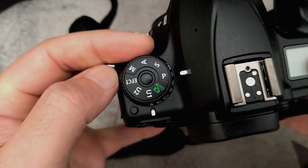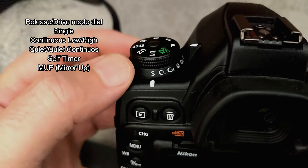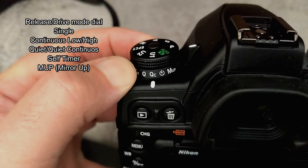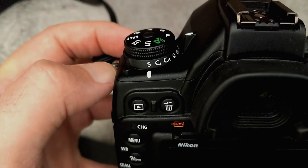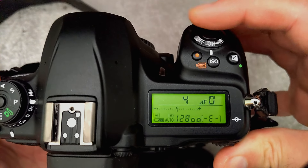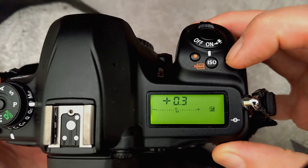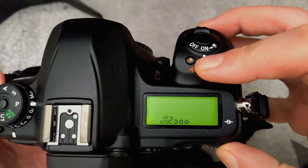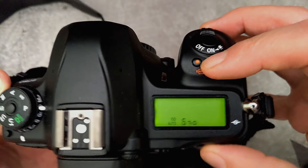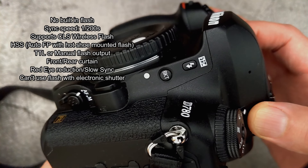The mode dial on the left is made out of plastic and you do have two user settings. Note the locking mechanism in the middle which prevents it from moving by accident — you have to push that down. Same thing with the drive mode dial, just push the switch down to move it. On the right hand side we have the slimmer top LCD display. Nikon have finally managed to put the ISO button in the correct place rather than on the back of the body. An obvious difference between this and the D750 is the lack of built-in flash.